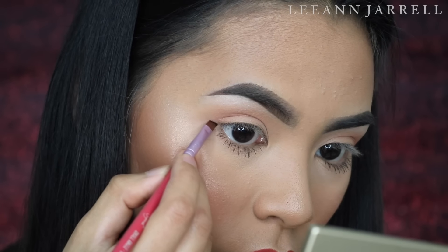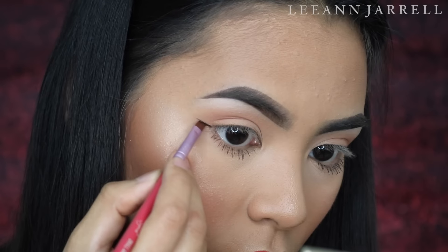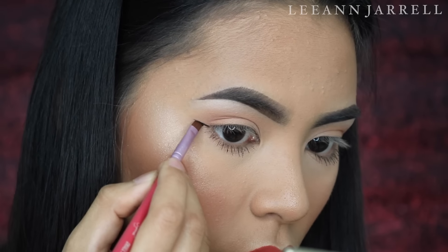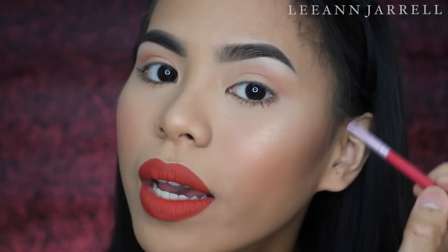Start with very, very light strokes. When you're happy with how long the wing is, release the pressure at the very tip so that the tip is thin and sharp — because that's what wing eyeliner is about, sharp as a knife. I like to start by doing the wing line on both eyes first so I can measure if they're going on the same path. Do the same light strokes on the other side and release pressure at the tip.